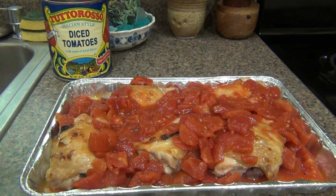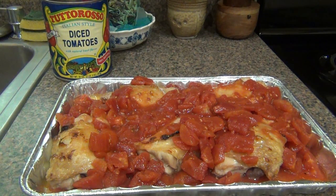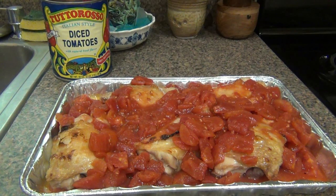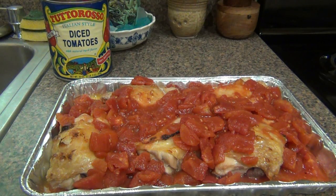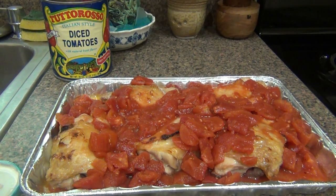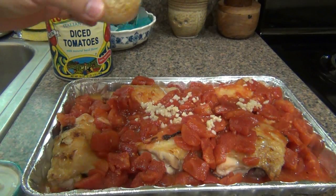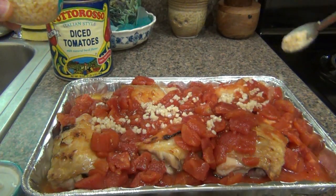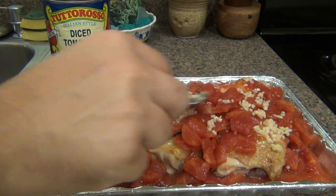Next ingredient, I'm going to use some garlic. Of course it's always better to use fresh — I'm just using this because it's convenient, I happen to have it in the house already. I used up all the Jersey garlic that my friend sent me. That stuff is awesome; it makes a difference — it's not imported Chinese garlic. I happen to like my garlic, so I'll probably end up using more than you'd want to. Just kind of sprinkle this around. Yeah, I like me some garlic. It's good stuff.